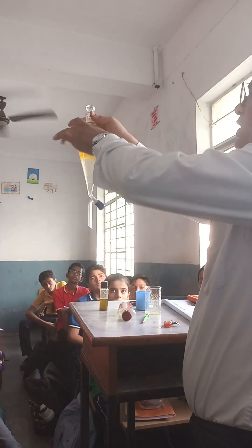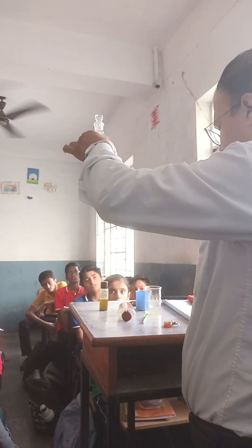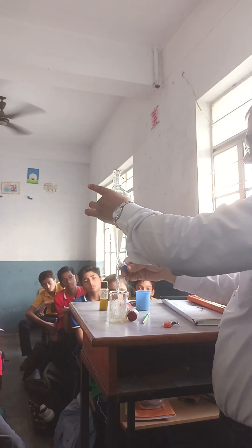Mustard oil is now on the top of the separating funnel. Now we have to separate it — put the top open and water will come out.